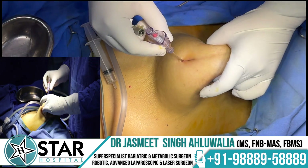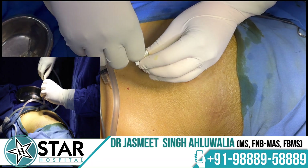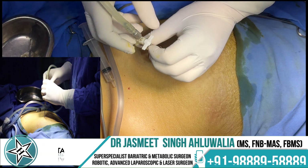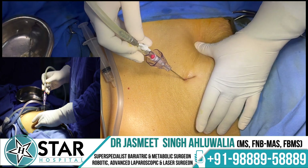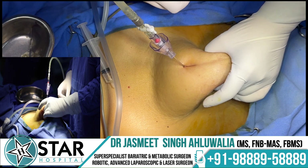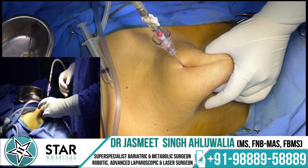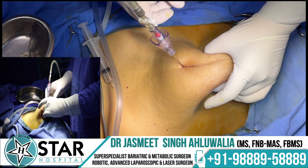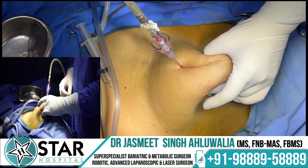Once confirmed inside, attach the three-way connector and connect the tubing for carbon dioxide. Turn the valve so gas can enter, then lift the abdomen and monitor the pressures. Pressure should be below 7 mmHg if you are in the correct position; higher pressures indicate incorrect placement. If pressures are high, readjust the needle and restart.